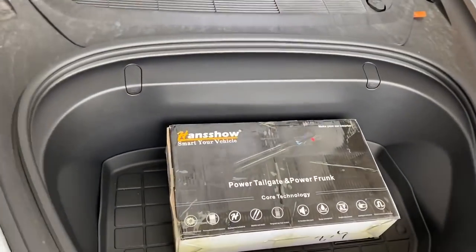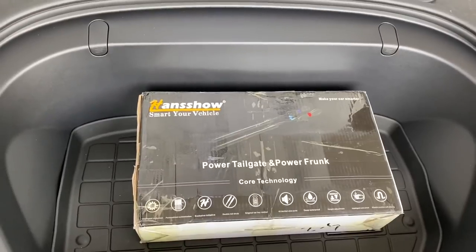Welcome back to the channel guys. My name is Eric and today I've got something very special to install on the Model 3. I am installing the Hansho Power Frunk.